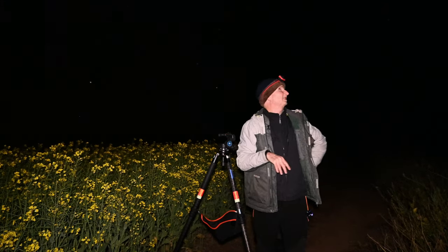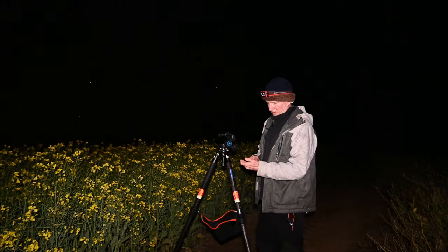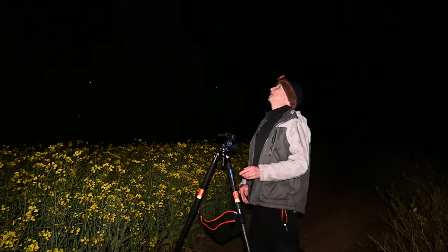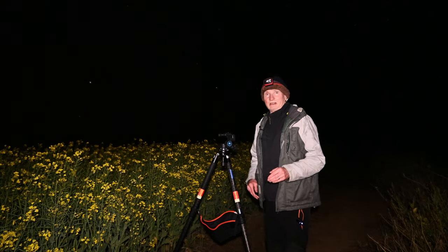The time's about 10 o'clock — just after 10 — so the Milky Way's in a pretty good position now for tracking. Let's get to it.